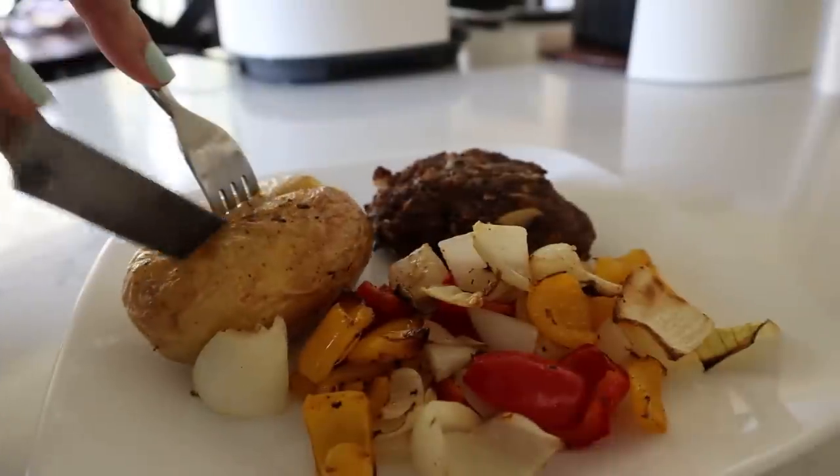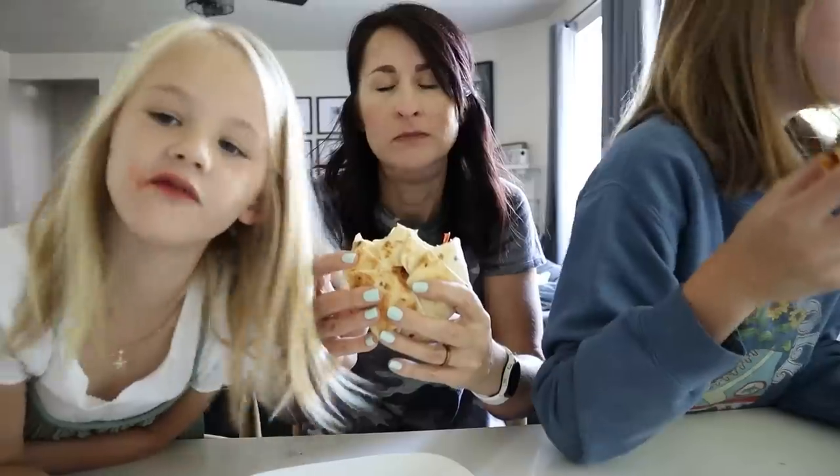Air fry recipes for one or two, coming right up. Here's infinity hour pie.